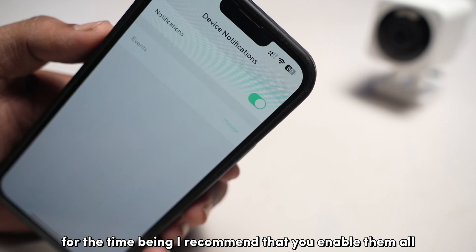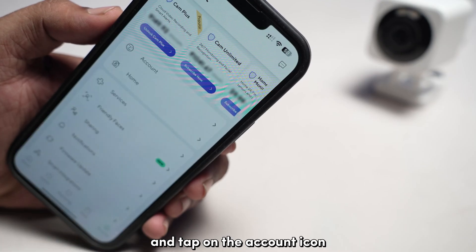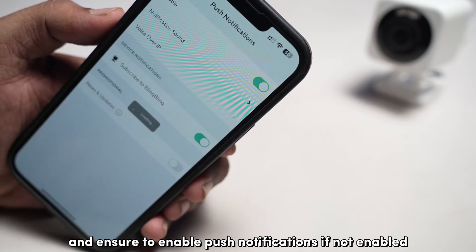For the time being, I recommend that you enable them all. Once done, head over to the home screen of the Vice app and tap on the account icon. Select notifications and ensure to enable push notifications if not already enabled.